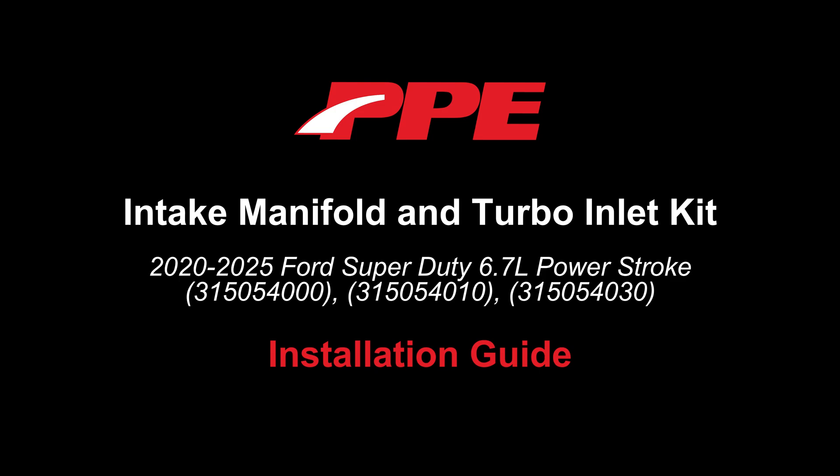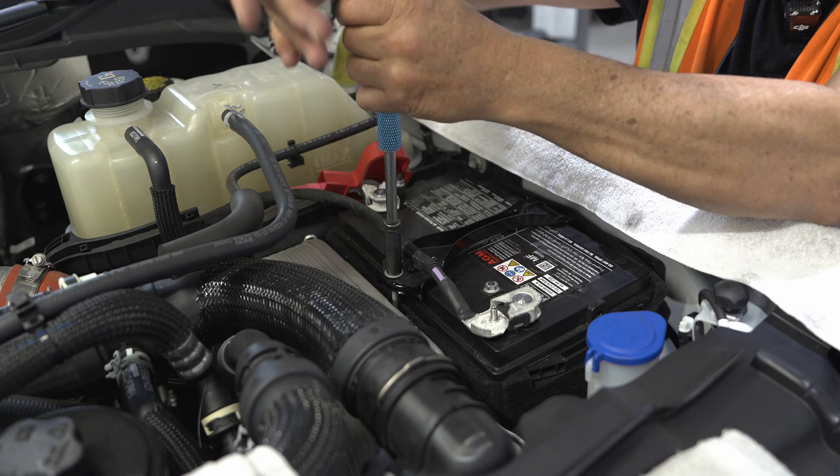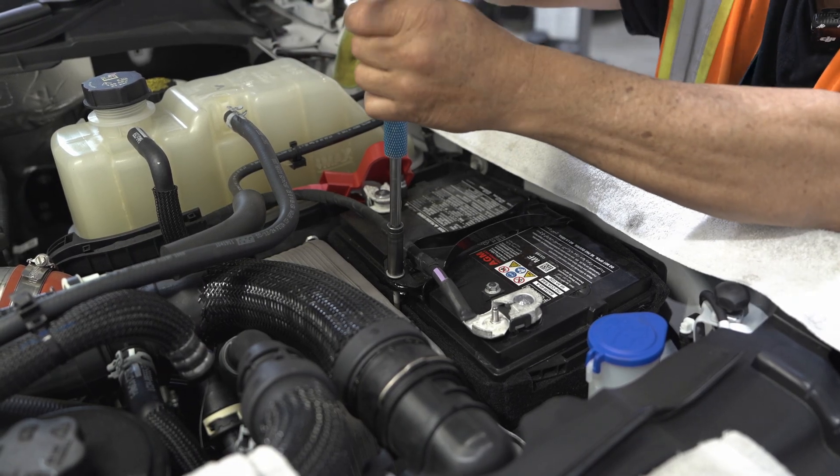Intake manifold and turbo inlet kit installation guide. Disassembly, Step 1: Disconnect both battery negative terminals.